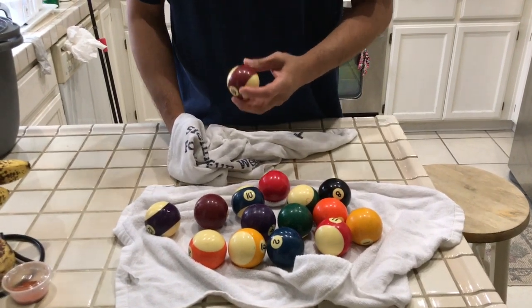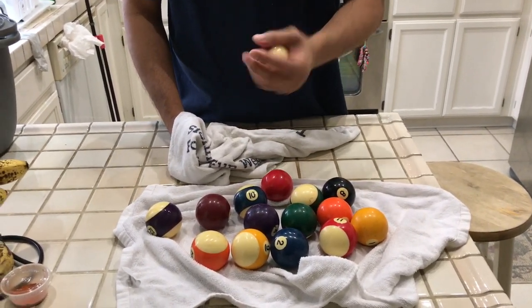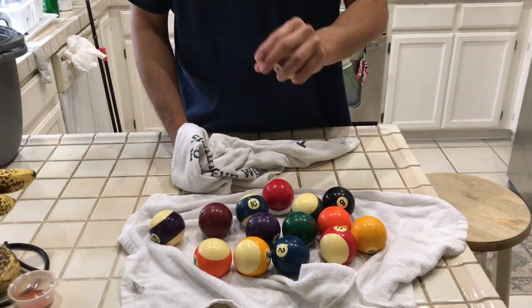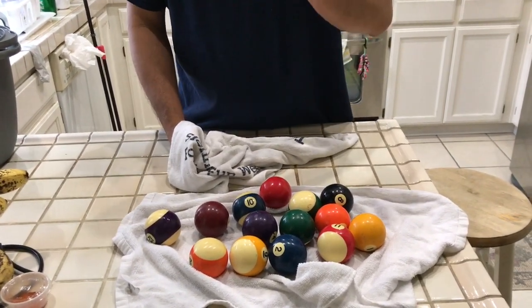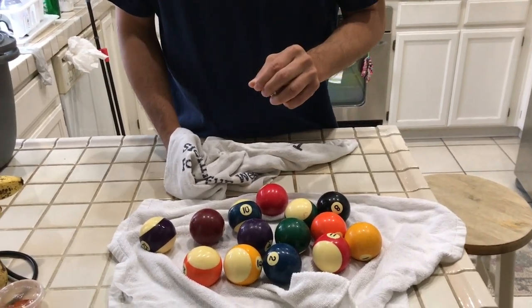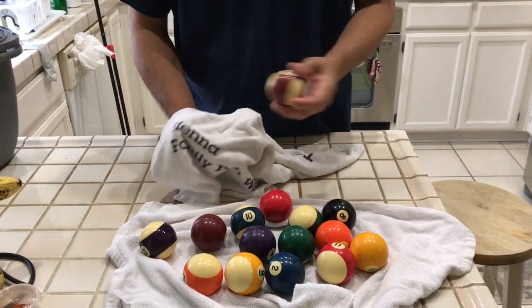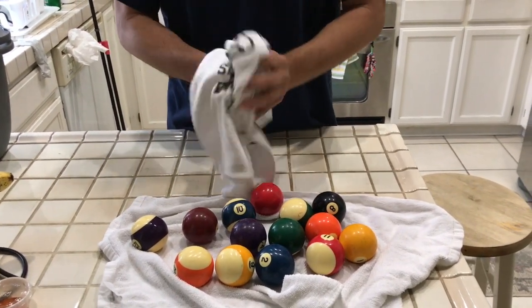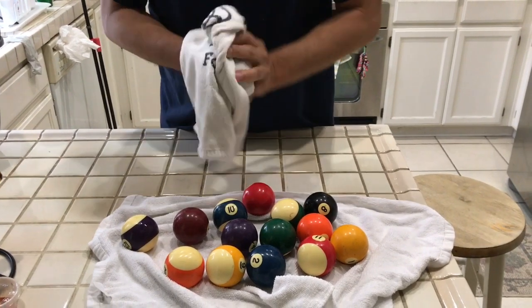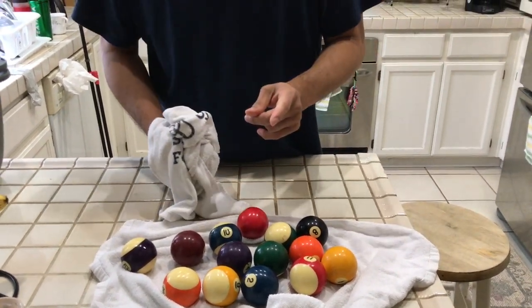To recap the three steps: first, let the balls soak in a bucket of water with detergent for 15 to 20 minutes. Second, use a scrub to remove hard stains. Lastly, use two towels or rugs to dry them. Thank you for watching and enjoy playing pool. Bye!